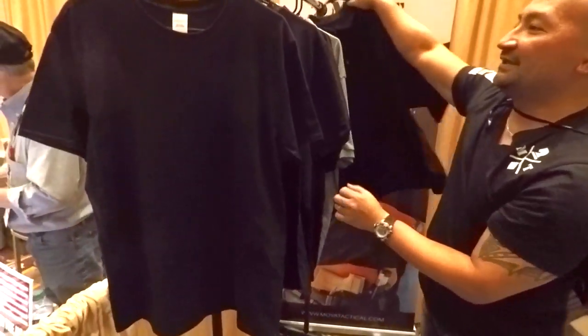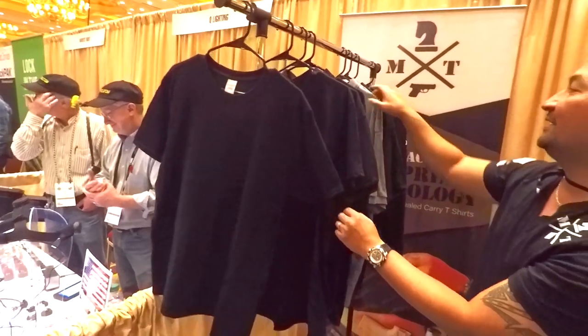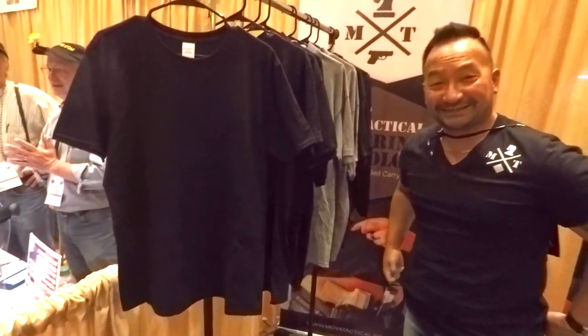Price — what are we looking at? Shirts run $30 to $35 depending on the size, and the polos are $40 to $45 depending on size as well. Do the prices go down if you buy more? Yes — when I first launched I offered a bundle pack: you buy three, you get 20% off.